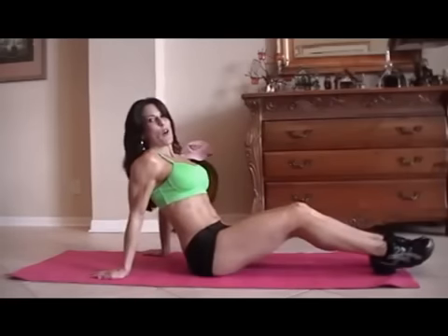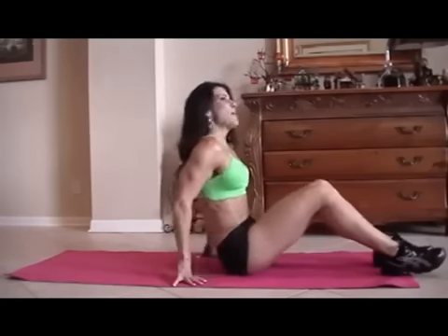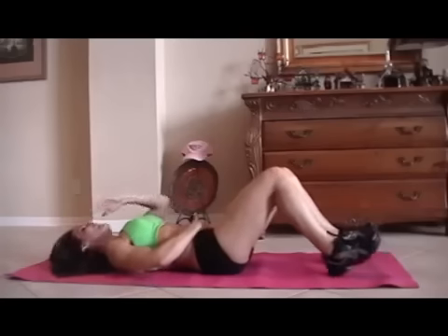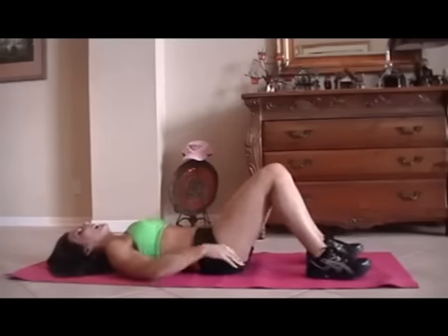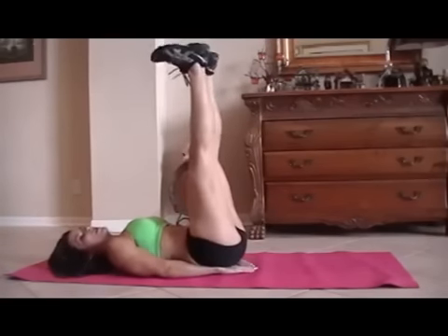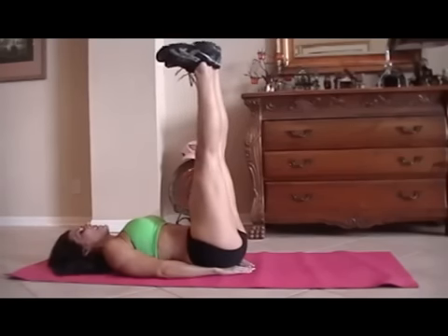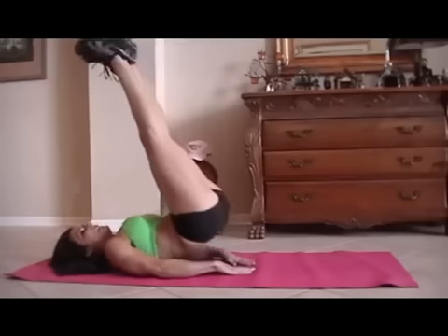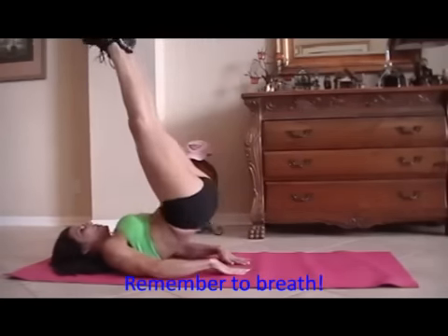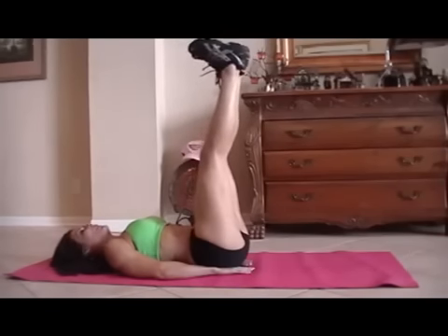This is what I call heels to heaven. This is going to work specifically your lower abs, really targeting them. We all need to strengthen up those lower abs, especially moms when we have the babies — not fair, but that's what we've got to do. So we're going to put our heels up to the ceiling and just lift up like this. If you can only lift a little, just lift a little; if you can lift a little more, go farther. You ready? We're going for fifteen, here we go.